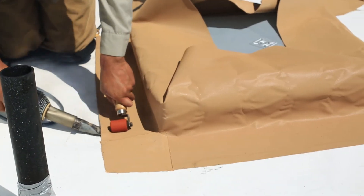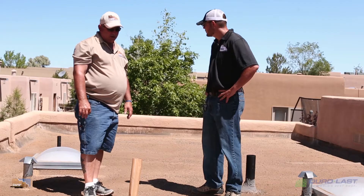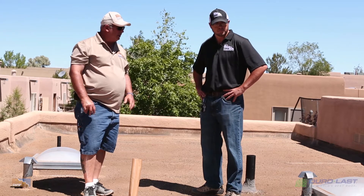Same thing on the skylight curbs — makes it fast and easy for them. Duralask thought out a lot of stuff here that helps us in the field, and it makes the roof install a lot easier.